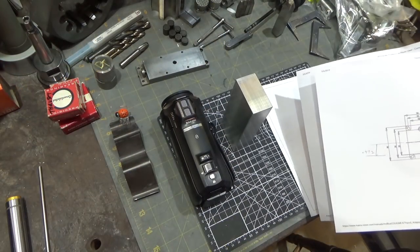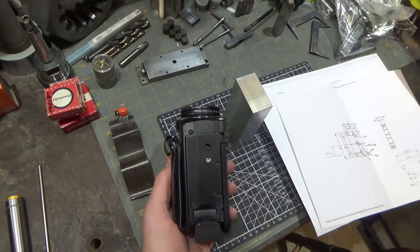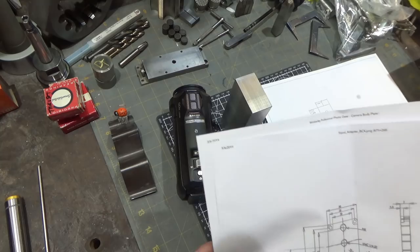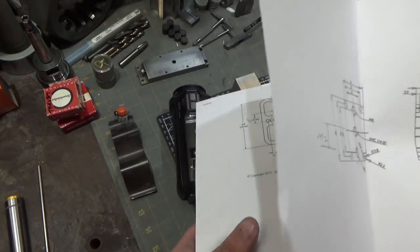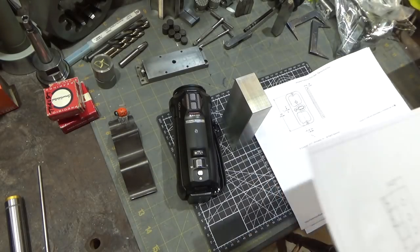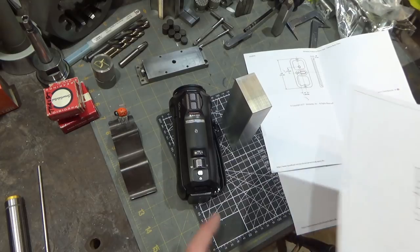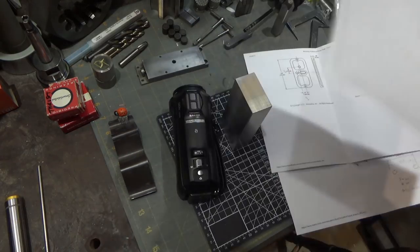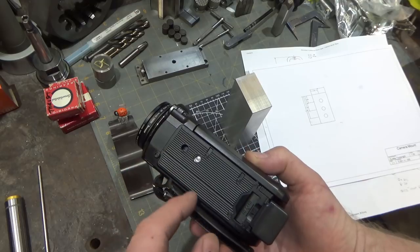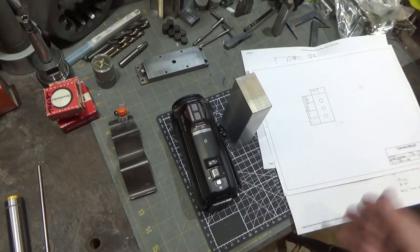I went to look at what the spacing should be between the quarter-20 thread and the .222 diameter hole. I found almost nothing, and what I did find was inconsistent. One source says the spacing is .492, another says .590. I used a threaded screw and a pin and came up with .553 as an actual measurement, so I'm going to use that to build this. Maybe there is no consistency in spacing among these, but I would think there should be because camera plates for tripods all need this.